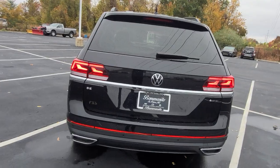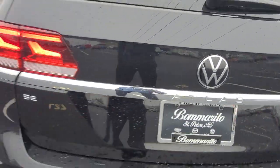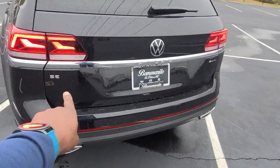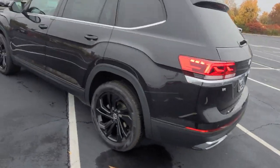It says Atlas right here at the base of the logo, SE off to the left and 4Motion off to the right. If it says SE V6, that's how you know it's a six-cylinder. If it doesn't have the V6, you know it's a turbo.